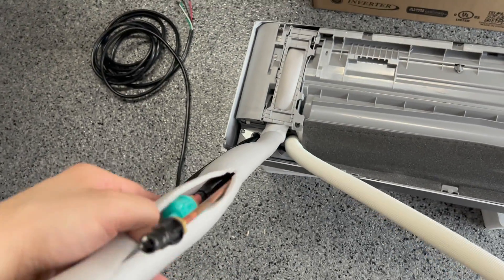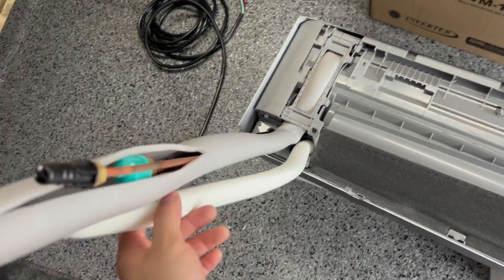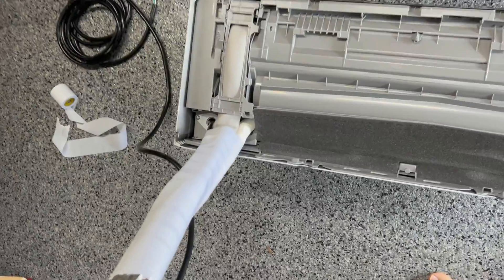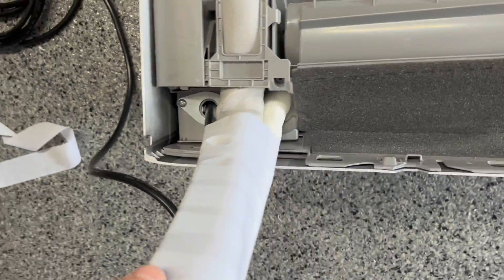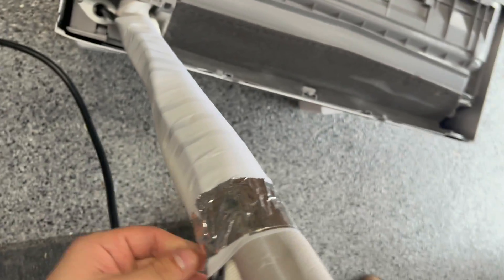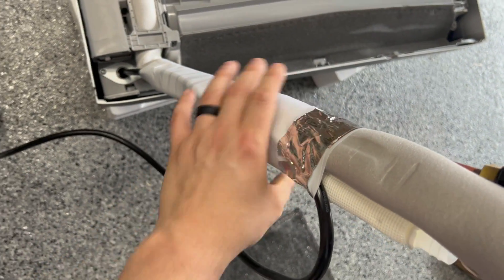Now it's time to bundle the four things we're passing through the wall together. Every kit that I've seen comes with this plumber's tape — it's not sticky, which is maybe the point. All instructions are very clear: you want the drainage hose on the bottom so that if it does leak or kink, it doesn't get your electrical cable or your refrigerant lines wet. Bundle the four components together with plumber's tape just up to the point that they currently go, and fix it with some electrical tape or something that is sticky, because now it's time to pass it through the wall.